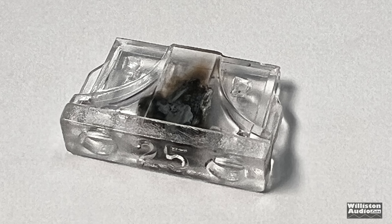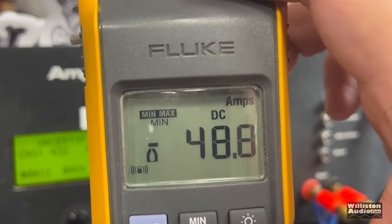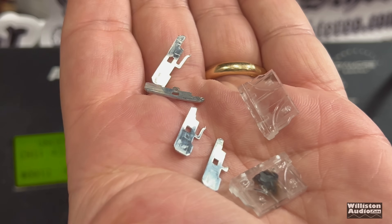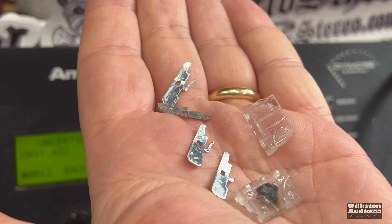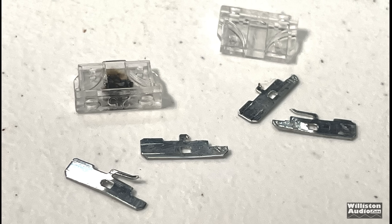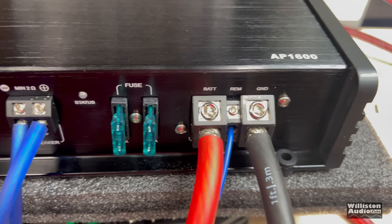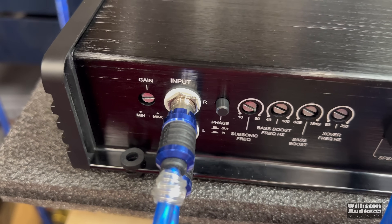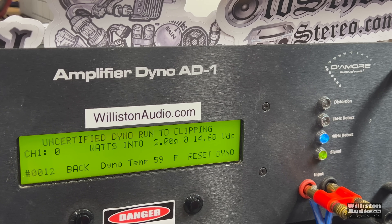It wasn't the amp that blew up, but the two 25-amp fuses did not survive. Interestingly, we had only pulled 48.8 amps when they blew. You can see one is definitely blown hard, the other is normally blown. We got them replaced with some 30-amp ATC fuses, because that's how we do it here at Wilson Audio Labs — if it doesn't work and fuses blow, put bigger fuses in and try again.